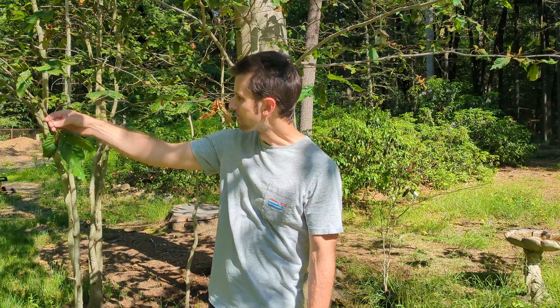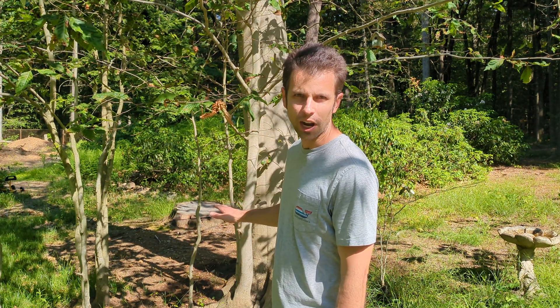Welcome back to Real House DIY. Today we're talking about treating beech leaf disease. Here I have an American beech tree — I have a number of these on my property. If I have a tree service come and treat these trees, it's going to cost me $500. I'm going to show you how to do the exact same thing the tree service would do for a fraction of the price.